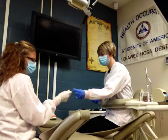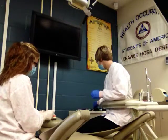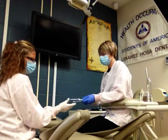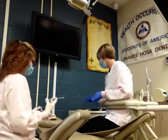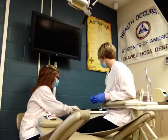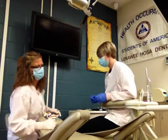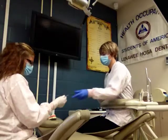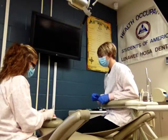We'll need anesthetic, which is topical anesthetic first, and then we'll need the yellow syringe for the longer needle. We'll let the patient sit about ten minutes, and then we need to get the explorer back to make sure that they are truly numb.